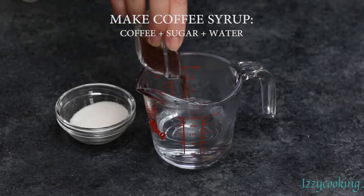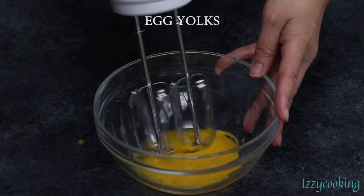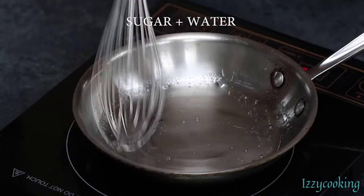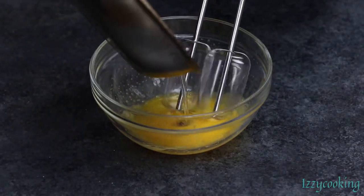Add coffee and sugar into hot water and whisk to dissolve. Beat egg yolks until creamy, then combine sugar and water in a small saucepan and pour it over the creamy egg yolks and mix.